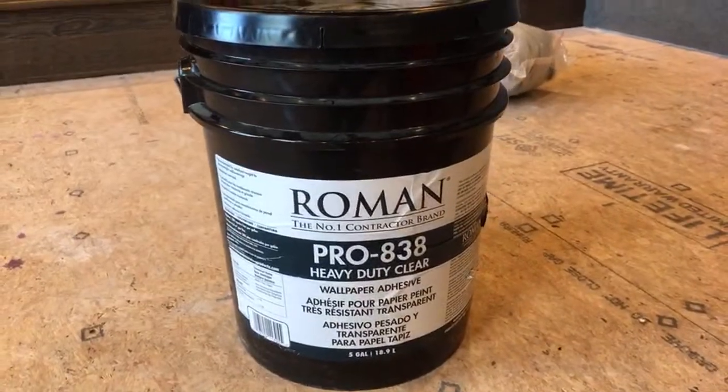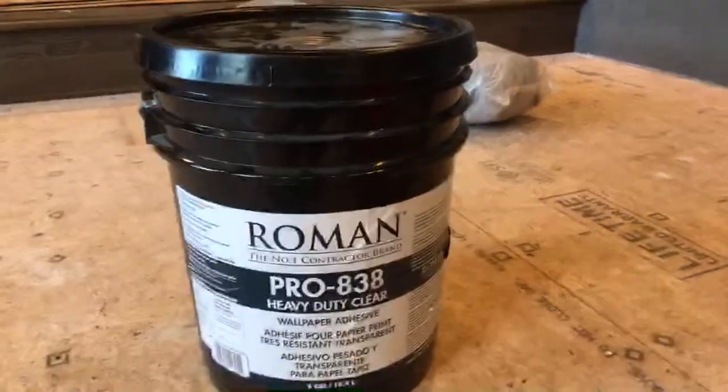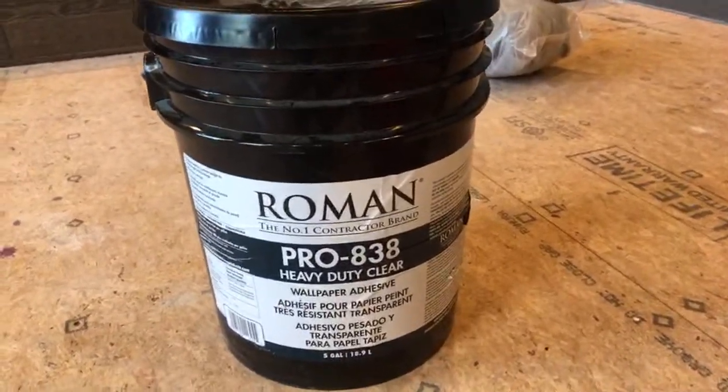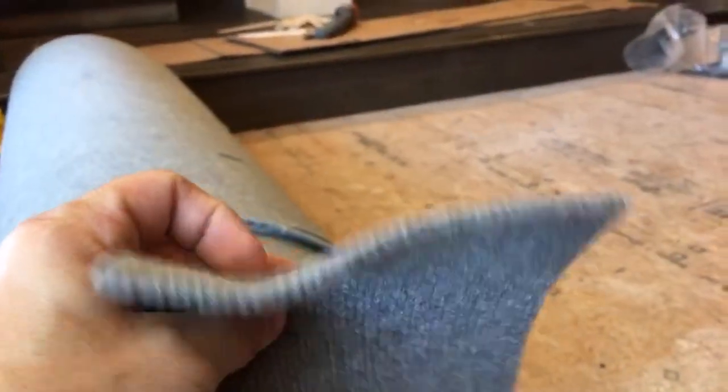They have requested that we put carpet on the walls. Started yesterday morning and wrapping it up right now. We used this to install — it's a heavy duty clear wallpaper adhesive, a really thick pasty light glue. And the type of carpet that we put on there is a really lightweight carpet.